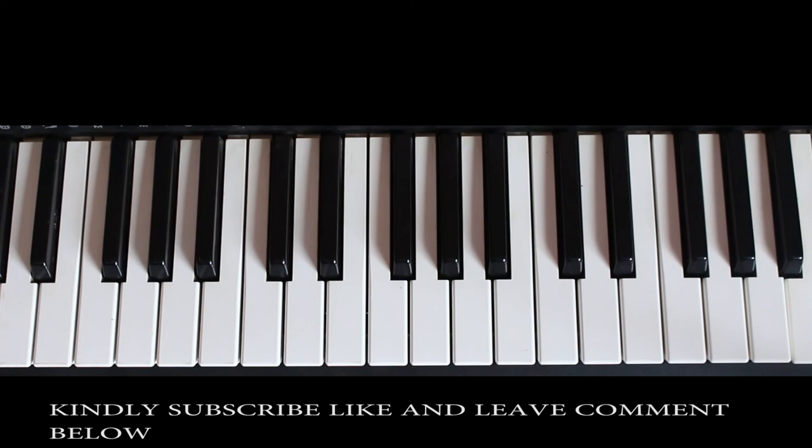I hope you've learned something today. Let's meet another time for some exciting tutorials. Don't forget to subscribe, leave a comment, like this video, and share it with others who would like to learn how to play the keyboard or piano. I hope you had a nice time — bye bye!